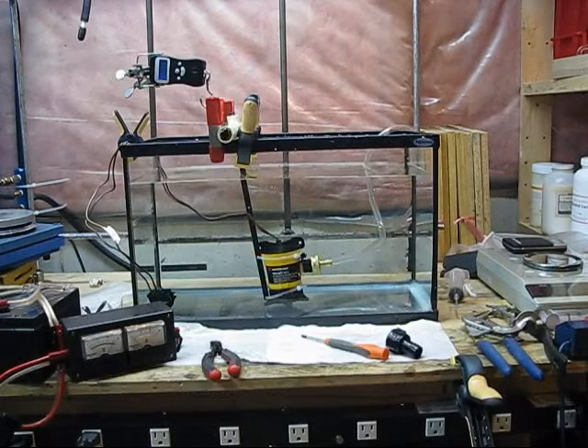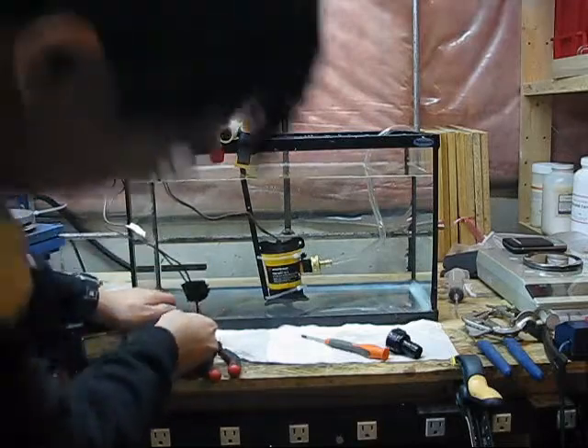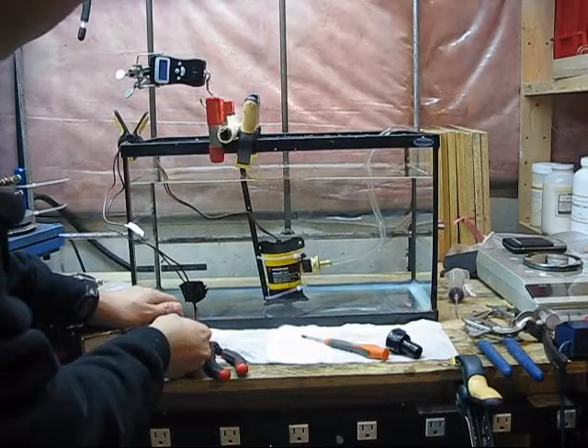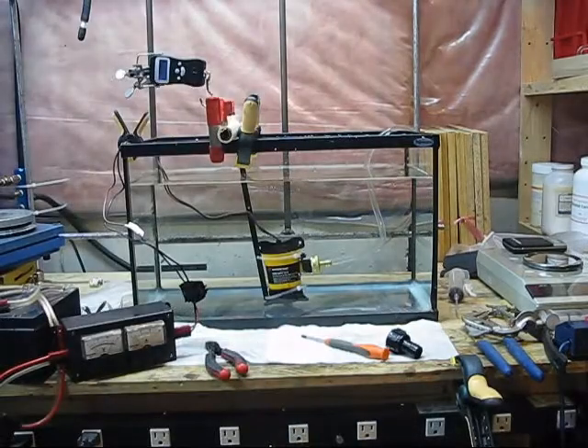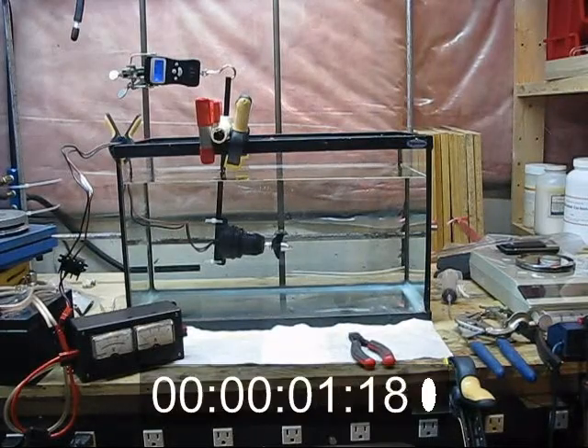And finally, just for my own amusement, here is the 500 gallon per hour bilge pump motor emptying the fish tank, and then shown in reverse.